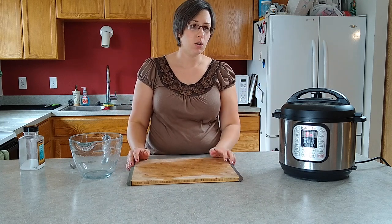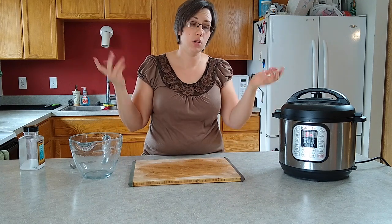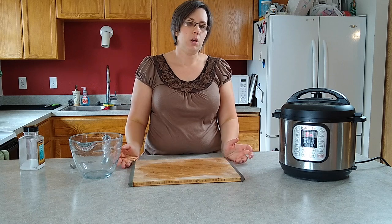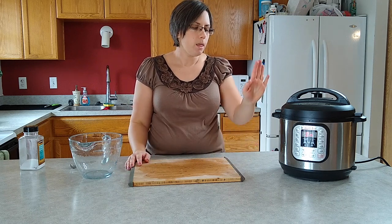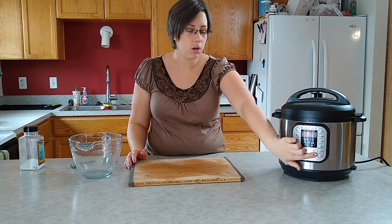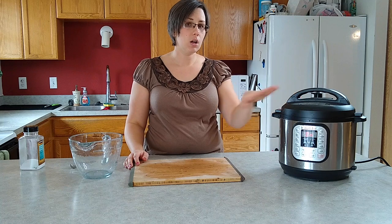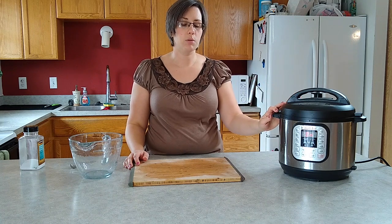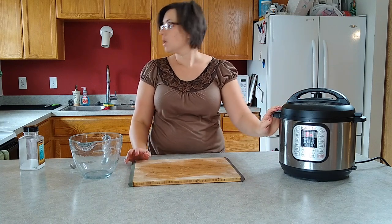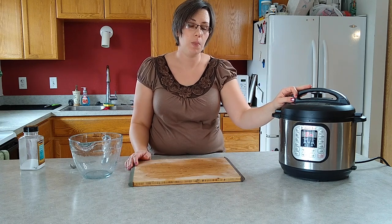Some people add sour cream, some people add cream cheese. You can do whatever you want with your mashed potatoes - you could add bacon and cheese, that'd be delicious, because bacon and cheese make everything better. And like I said, if you need to just hit the warm button, put the lid back on. It's not going to seal or anything because it's not coming back up to pressure. You can just let them hang out for a couple hours till you need them.